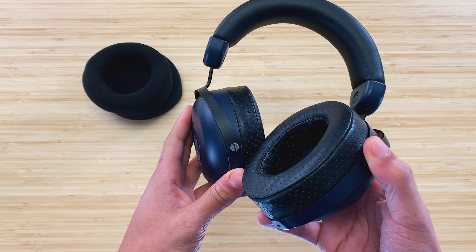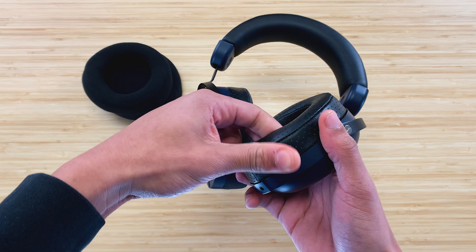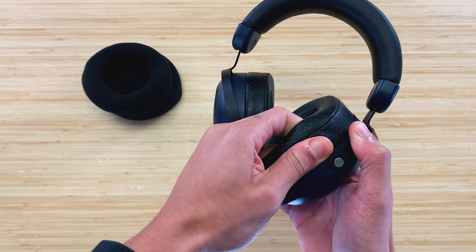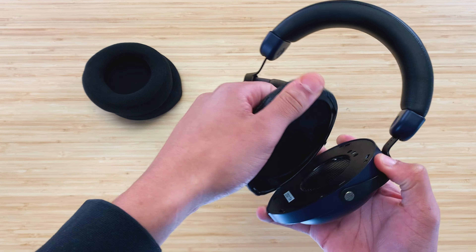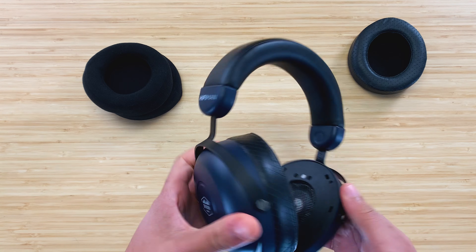The first step is to remove the ear pads from the headphones. If you push inwards on the plastic clip, it'll remove the clips from the ear cup. We recommend starting at the bottom of the ear pad because that's the easiest place to start removing the clips. Repeat this process once more for the other side.